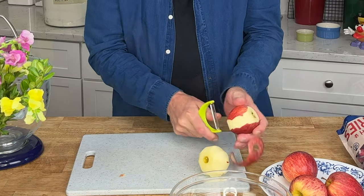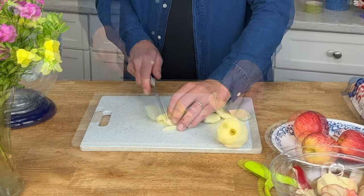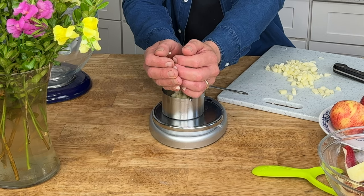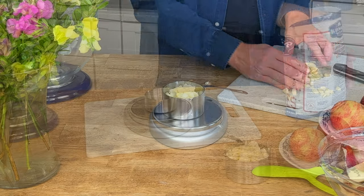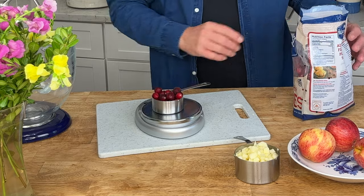Peel and dice one large apple or one and a half medium apples — you will need enough to equal 100 grams. I'm using gala apples, but you could use granny Smith or Fuji or just about any apple you like. Then chop a half cup or 50 grams of frozen cranberries.